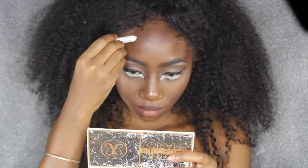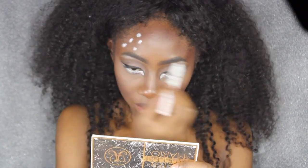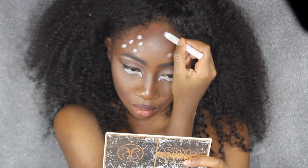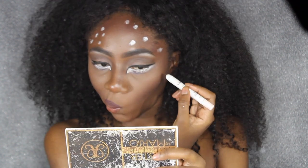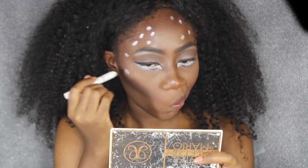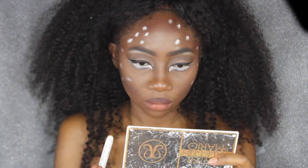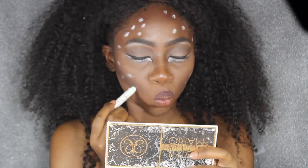Now I'm going back in with that NYX jumbo pencil and applying a few white dots on my forehead and my cheekbones — about five dots on each side of my forehead and about the same on my cheekbones, not placing them specifically but more just all over wherever I see empty spaces.